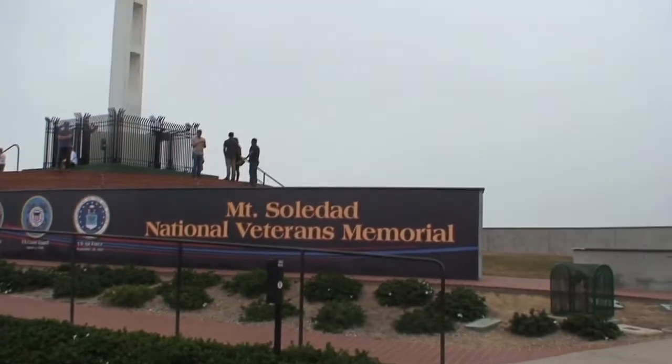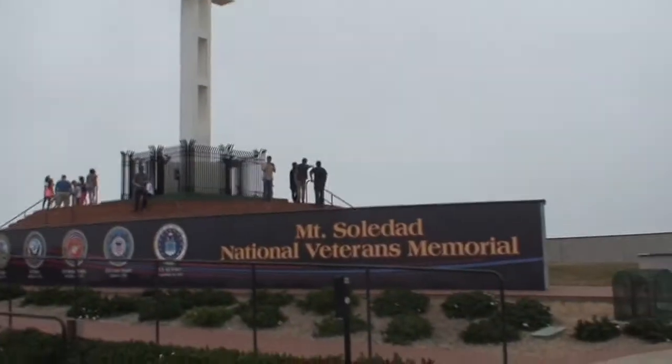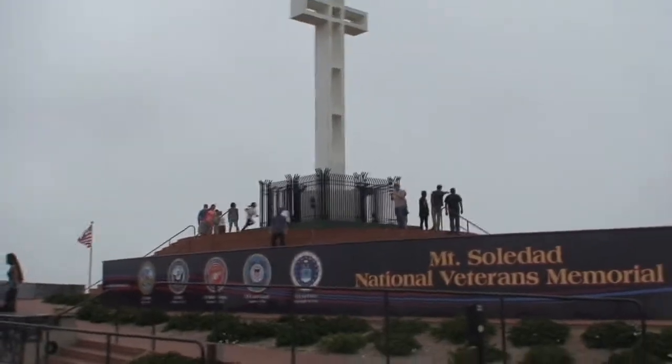We're in San Diego at Mount Soledad National Veterans Memorial. We're waiting for people to gather there. Our stars are cold. How do you feel? Good. Not cold? No.